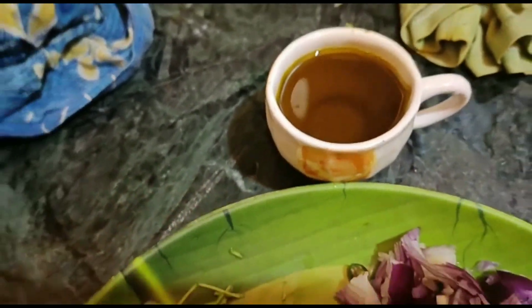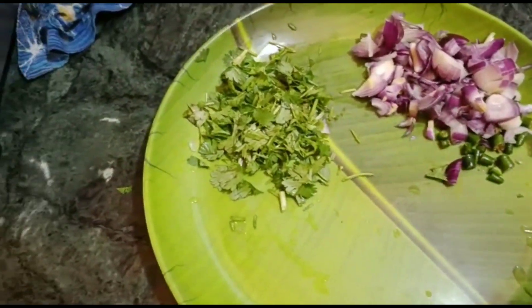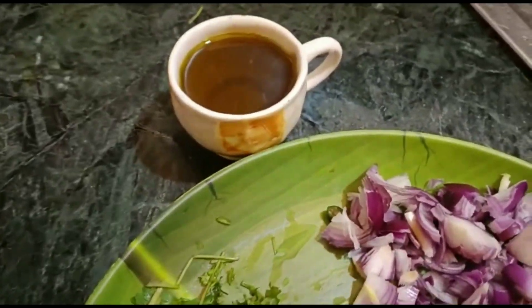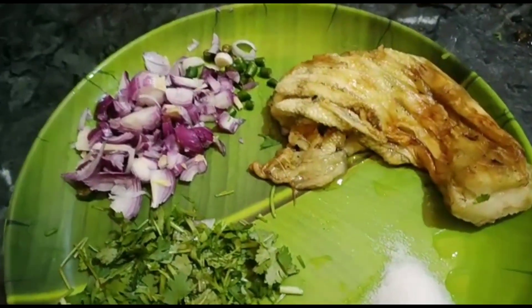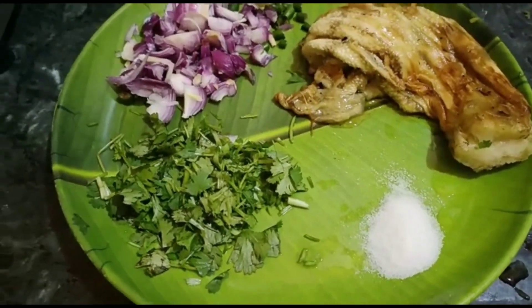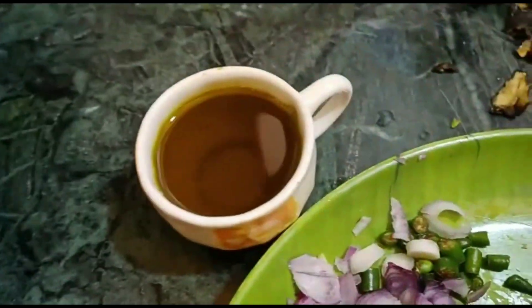So we have a lot of ingredients and we have to make these ingredients for the vegetables.